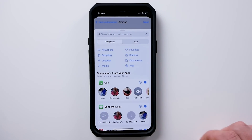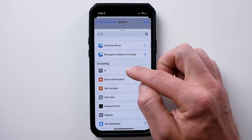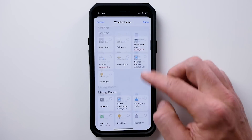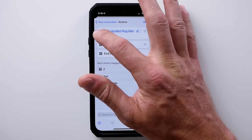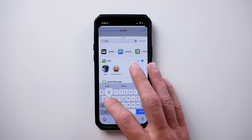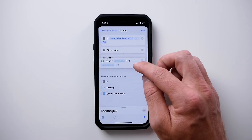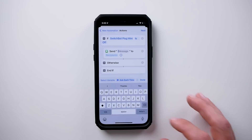If SwitchBot plug mini is on, we want it to say 'if off.' So if this smart plug is off still at 7 p.m., that means we might have a problem. So now we need to send a message. Look for 'message' and choose 'send message.' Drag this up under here so it happens if the plug is off. Type in a message: 'No motion has been detected at the house today. You might want to give me a call.' Now tap recipients and choose anybody from your contact list — your kids, mom and dad, brother, sister, friends, whoever.